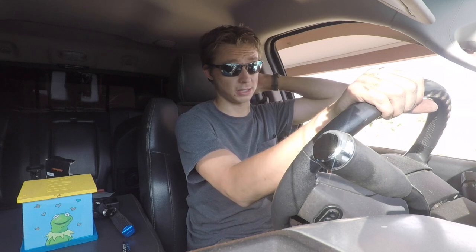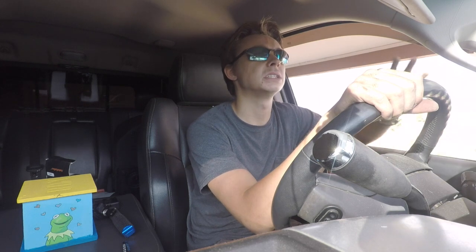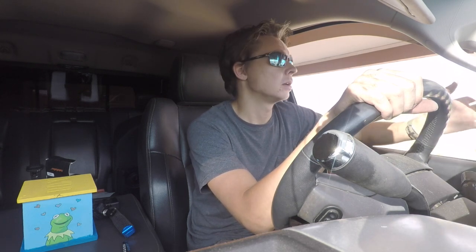I should have gotten a before-and-after — that was my mistake, I'm sorry. But take my word for it: they were extremely dull, not bright at all. I was driving one night and thought, 'I can't drive this thing,' it was that dangerous. The headlights on this were just that bad.